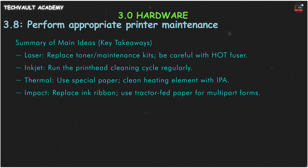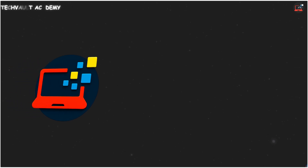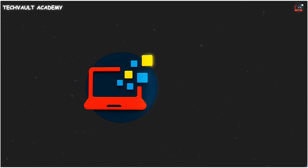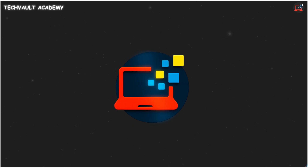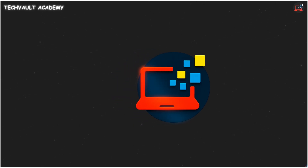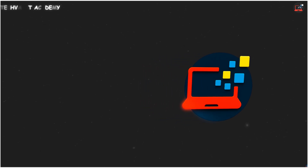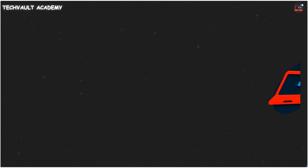That's your rapid review of printer maintenance. Thanks for watching Tech Bolt Academy. I'll see you next time.